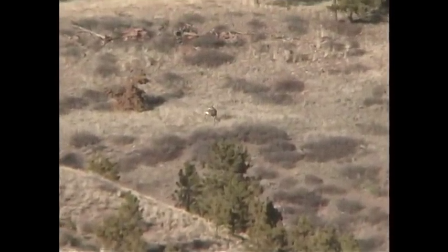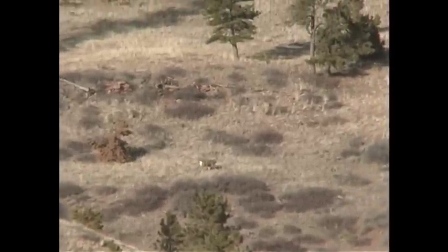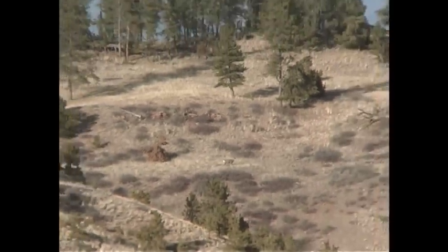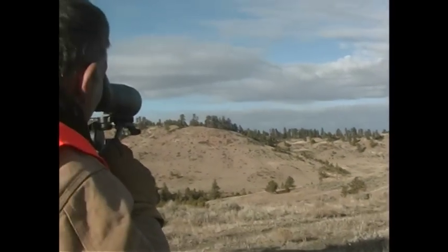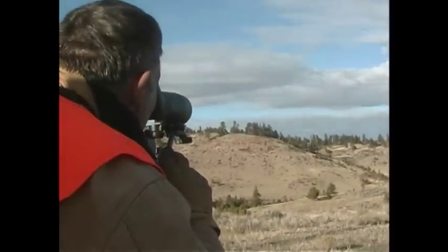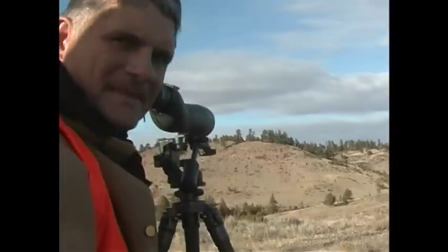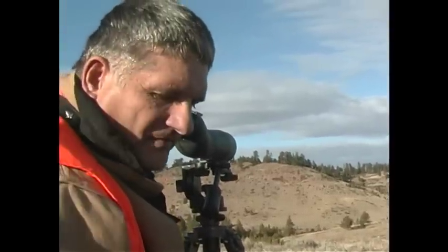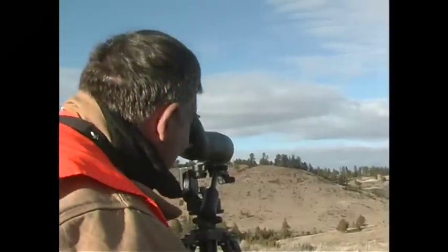We ease along and start spotting up in the timber and on the slopes, and there he is. Evidently what happened is he came down to the fields and went back up very early. Now he's heading towards his bedding area. He's all alone — he must have bred that hot doe and he's easing along looking for more does. He's about 25 inches wide, a slick four point, but on the driver's side he's got an extra point off his G2. He's looking for does.